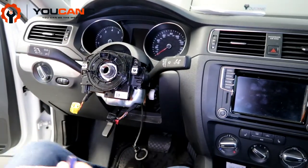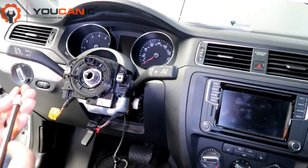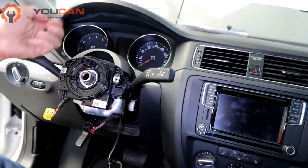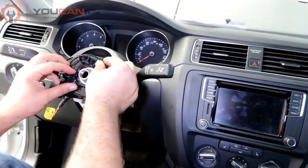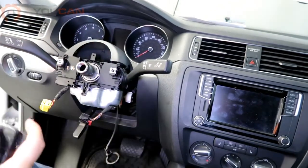You have four Torx screws that you need to remove and they are T20. Remove those screws and set them aside. There's a little bit of tape holding this in place so it's not moving, and then just remove it out with care.